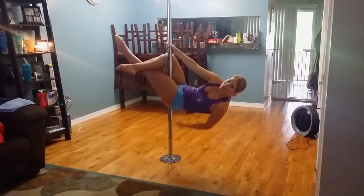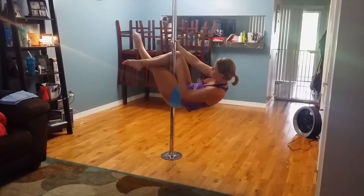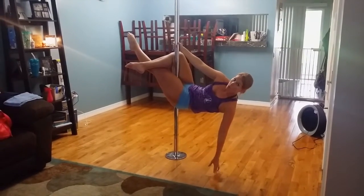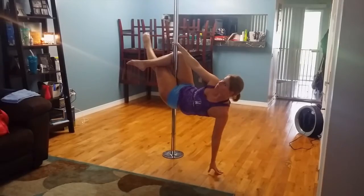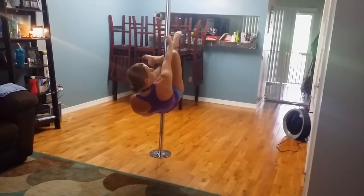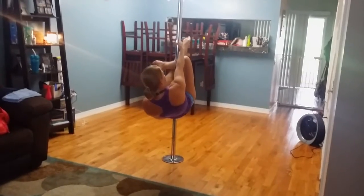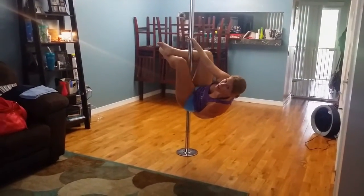Lean so that your tailbone is shoved into the pole. Your arm should be diagonal down. You're going to put one hand underneath your butt, thumb up. Keep that thumb up, right under your tailbone.